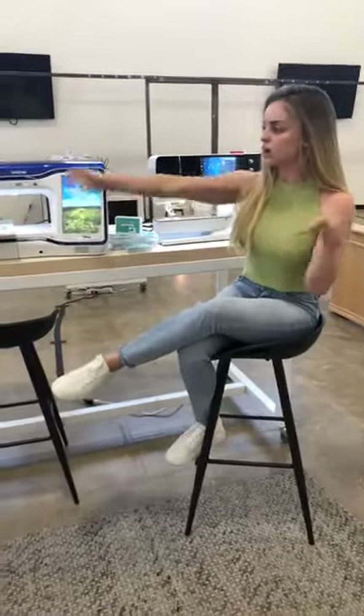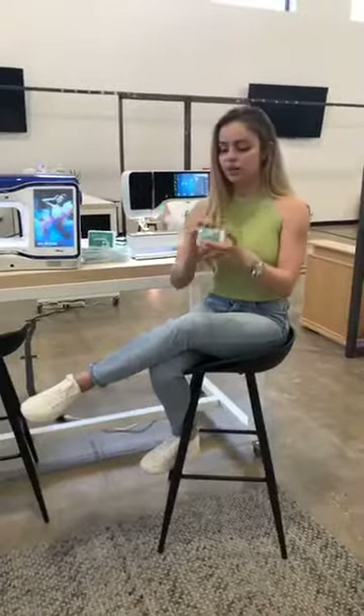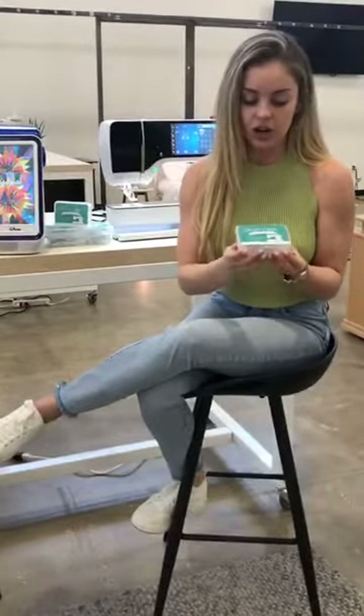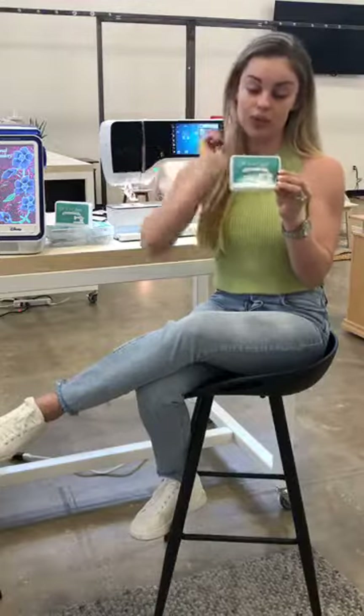The first one I'll show you is a Bernina because it's a little special, and then we'll also use a Brother and a Janome. We're going to talk about the mechanics inside the machine and how to clean it out properly. I'm using this awesome new case that just came in from Sew Emma — it's called Oh Sew Clean. They're $8.98, and with the Mother's Day sale it's 15% off online. It's a great way to keep your cleaning tools in one place, and it's sewing-themed, which I think is super cute.